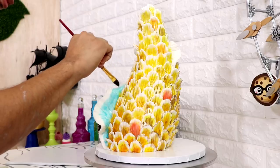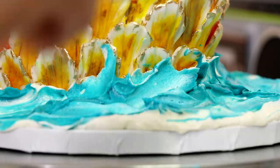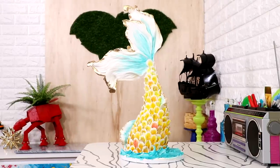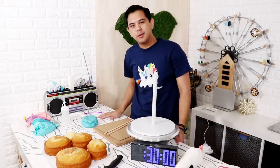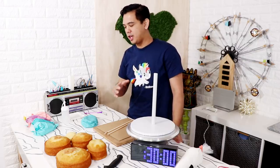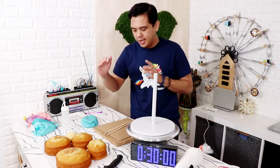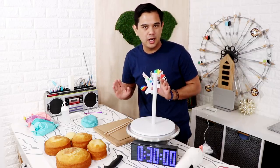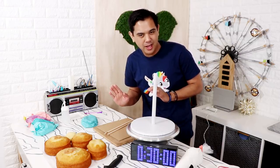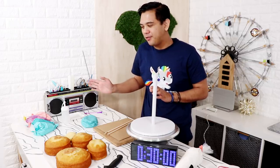Hey guys, so a few weeks back I posted this amazing mermaid tail cake video — it is stunning, the blue, the yellow, the gold, the way that it flows. So today I'm going to be answering one question: can that cake be recreated within 30 minutes? I've got everything I need here. The thing I'm probably most worried about is the fondant tail — it's not gonna be edible. I know there's gonna be complaints, but who's eating that much fondant anyways?